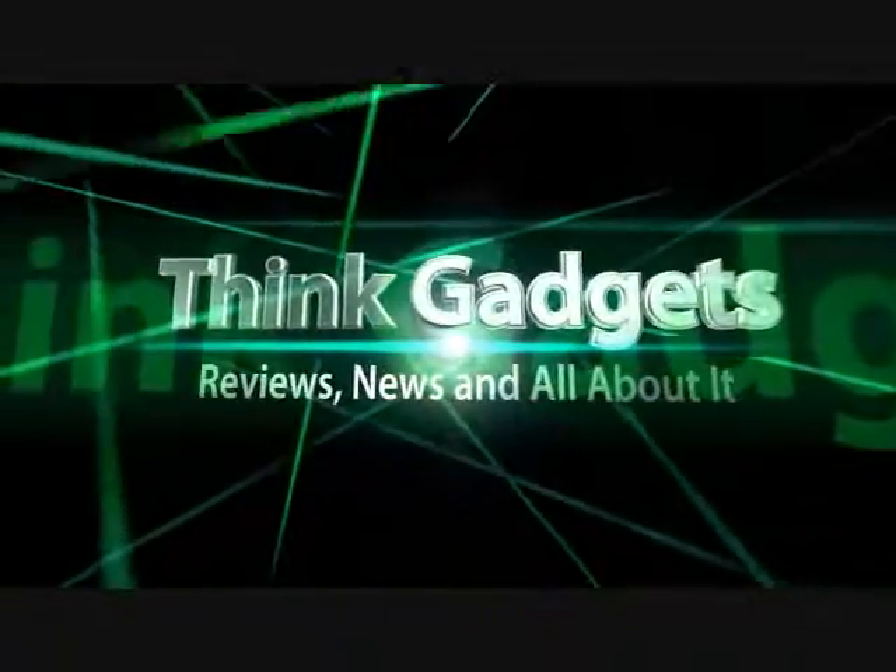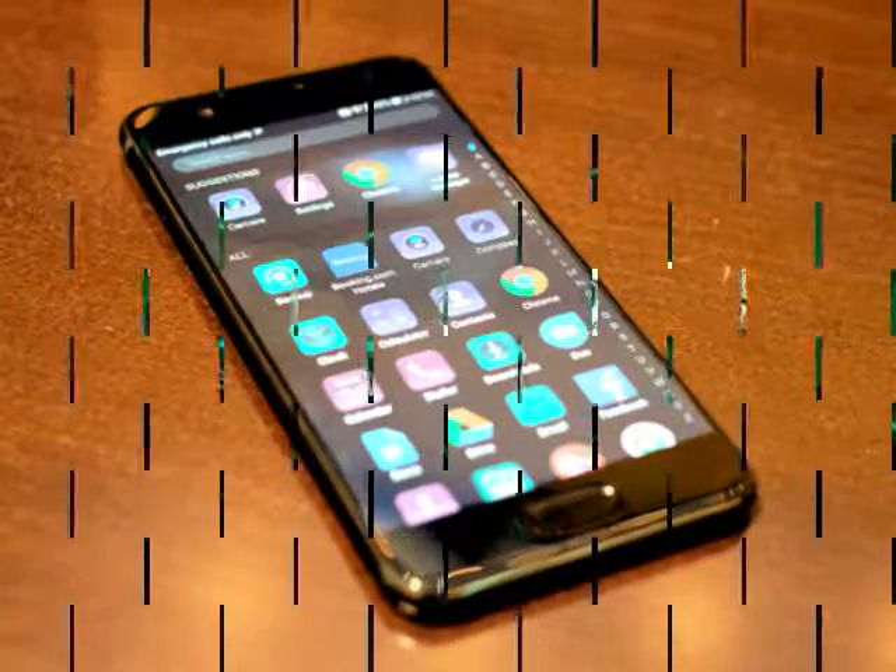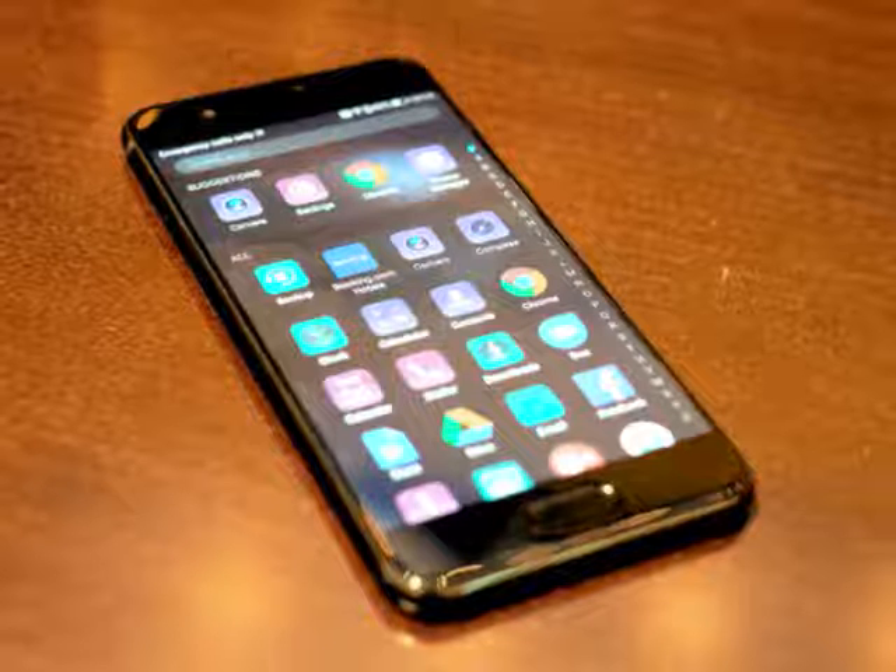Think Gadget Reviews, News, and All About It. Huawei P10 Hands On Review.